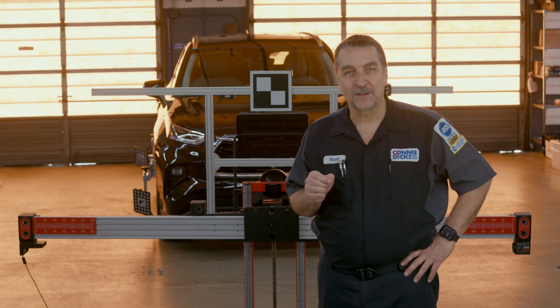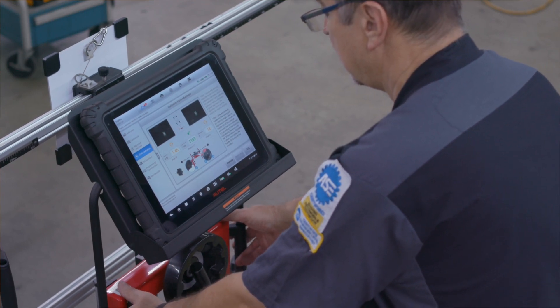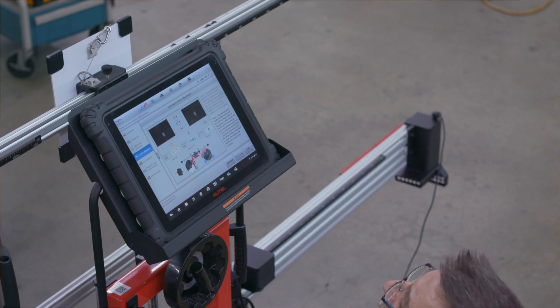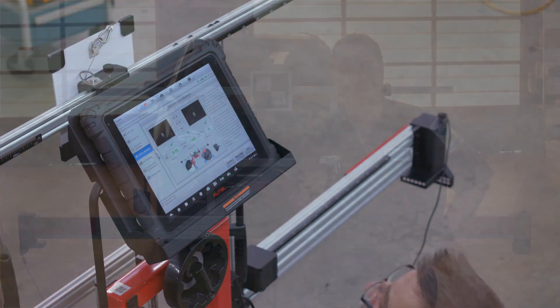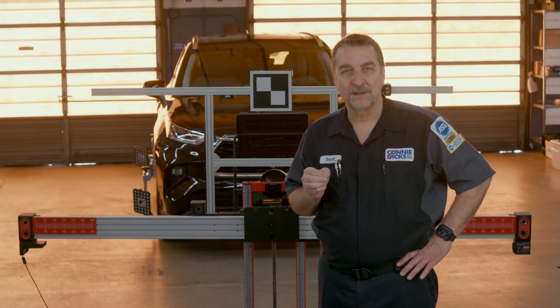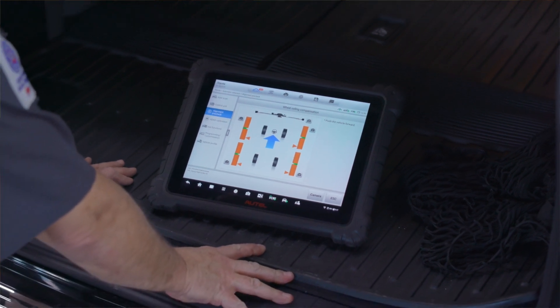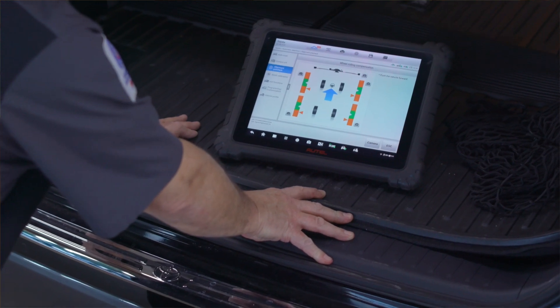One of the most difficult and time-consuming operations during static calibration is the positioning of the targets in Z-space around the vehicle. With this new 3D camera system, it greatly reduces the frame positioning time and now offers the user the option to perform a quick wheel alignment audit prior to calibration. This is a significant value that can be added to your existing frame with excellent ROI.